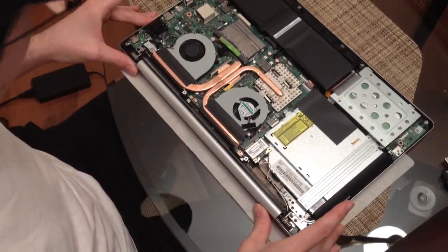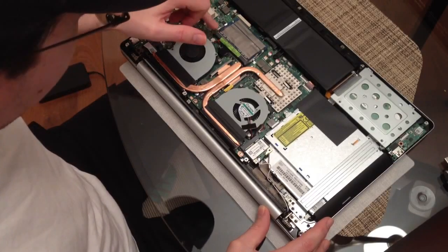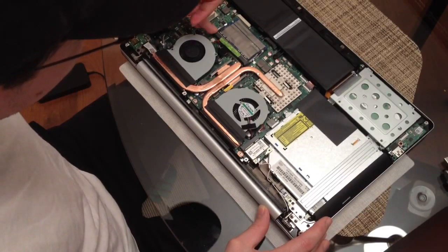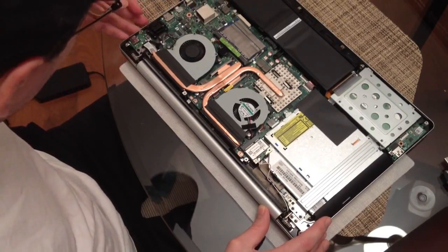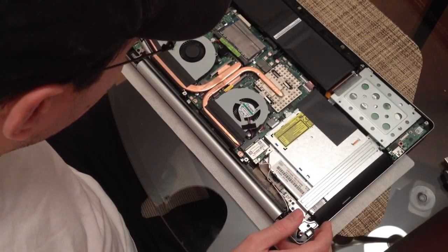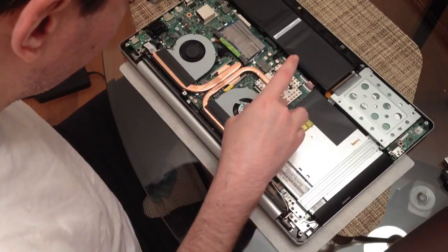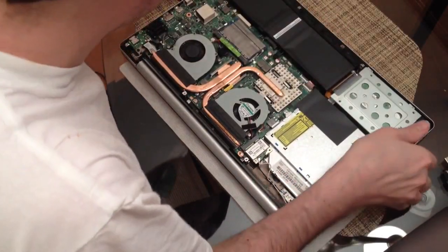So inside here we can see the middle of it. One thing I was disappointed to find out is that it has two 4GB pieces of RAM rather than one 8GB, which means you can't buy an 8GB stick to upgrade it to 16GB — you'd have to buy two identical pieces of RAM. You can see the fans, the optical disk drive, the GPU and CPU, the battery, and four speakers right there.